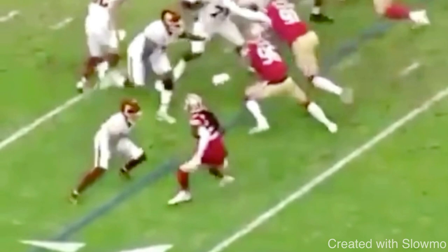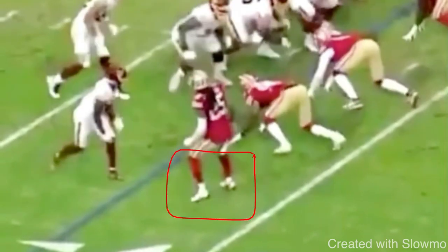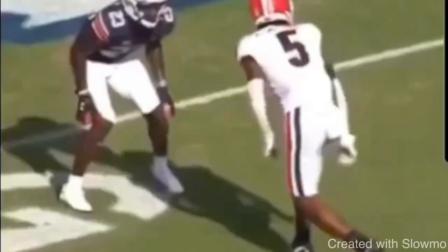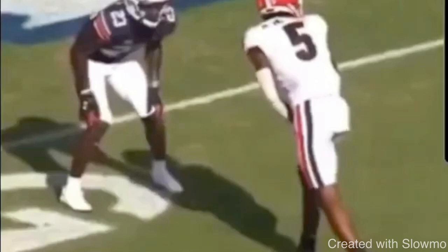The wide step is one of the best releases you can use when you have outside shade press — when that DB wants to take away the outside route. You can use it against head-up, but it's best against outside shade press. As a wide receiver, I'm giving you five different releases, but with any of these, you've got to make sure you have another release that builds off of it. That wide step, for example, now we're going to talk about a triple step release.